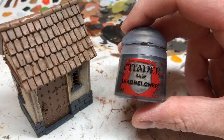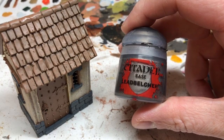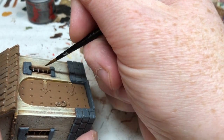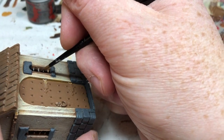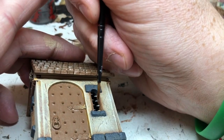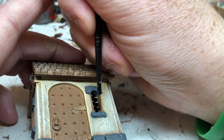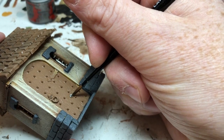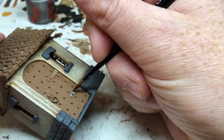Of course we're going to use Leadbelcher for all of the metal elements — that's the rows of spikes in the windows, but there's also the door handle, the hinges on the door, and the metal studs on the door and around the outside of the building. So anything metal gets a coat of Leadbelcher, being careful not to splash it over things we've already painted.